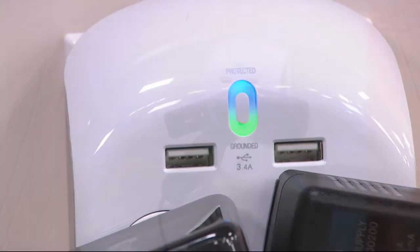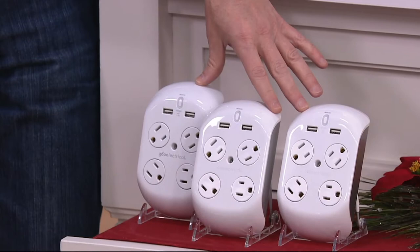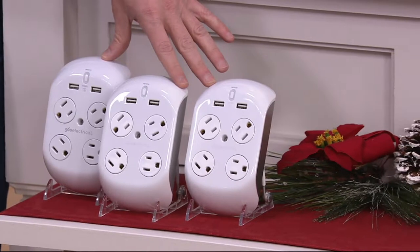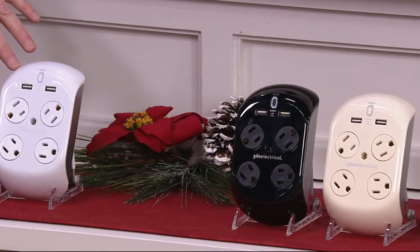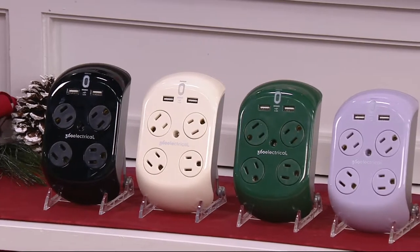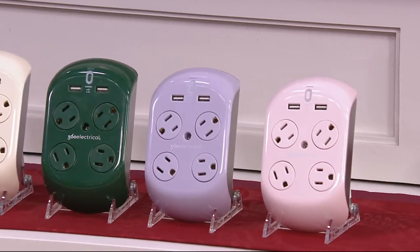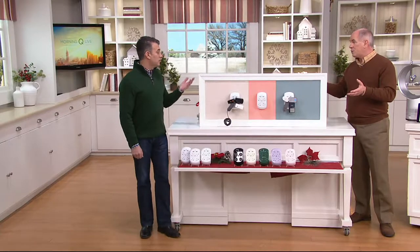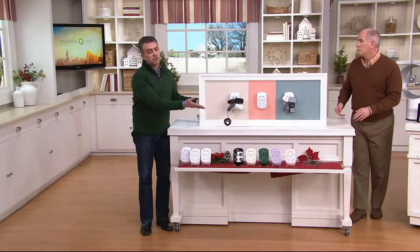We are selling them in sets of three. We have the white, but we also have colors exclusively made for QVC. A lot of the colors are limited in quantity — some colors sold out earlier this week. These normally sell individually for $29.65 per piece. We're giving you three — that's an $89.95 retail value. Our price is less than $50. You've got three additional gifts to give, or consider it for the holiday season when you realize how few plugs you have in each room.